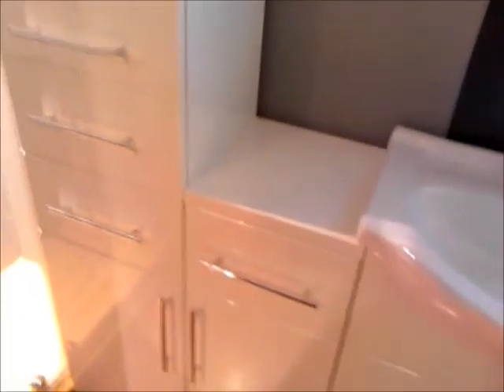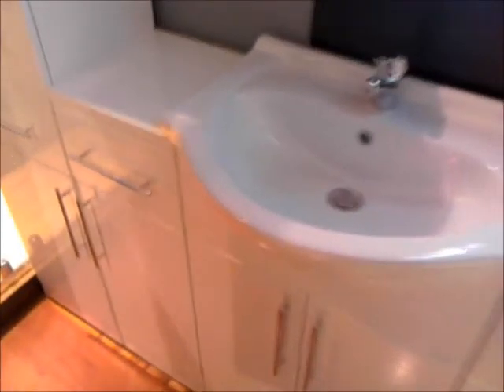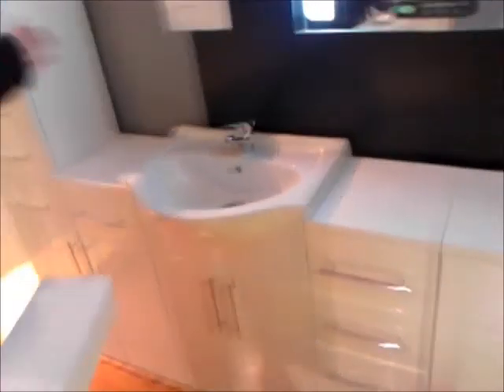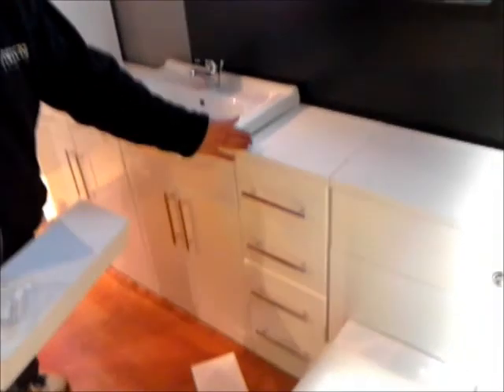Each unit can be set up how you like. The only thing to bear in mind is that the tall unit cannot be placed directly next to the basin unit, as the basin overhangs. So you need to have the tall unit either next to your WC unit, or next to a one door one drawer or a four drawer unit.